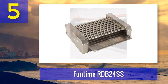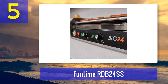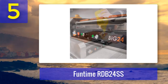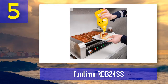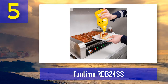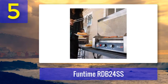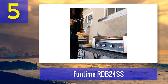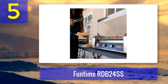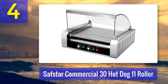The Funtime RDB24 SS can cook all sizes of hot dogs including Frank's and Stadium hot dogs, as well as breakfast sausages. It has an easy-to-remove stainless steel drip tray, rubber skid-free feet for tabletop use, and a simple on/off switch with adjustable heat settings. A built-in fuse makes it safe and easy to use.